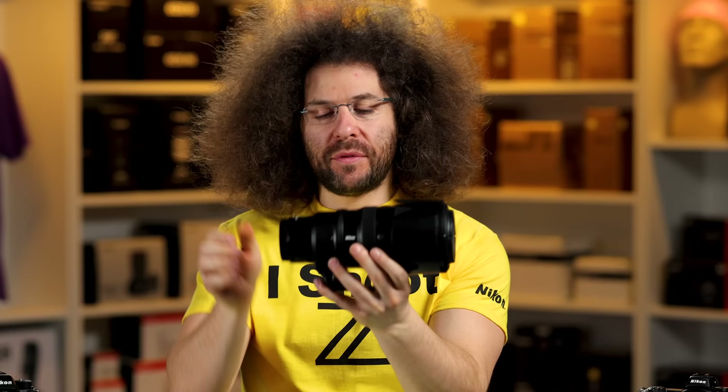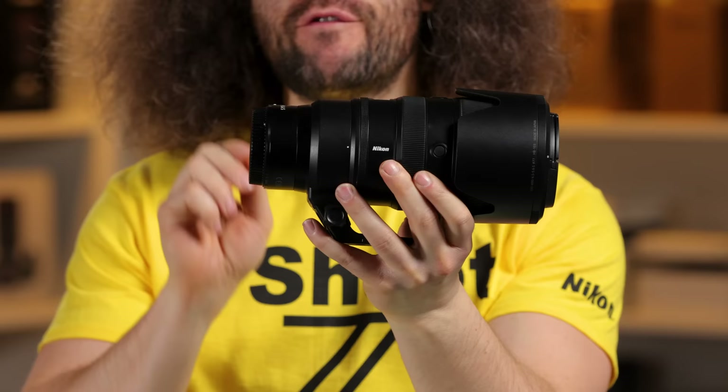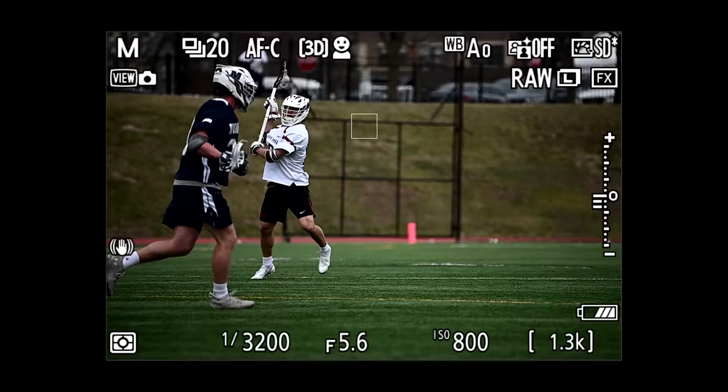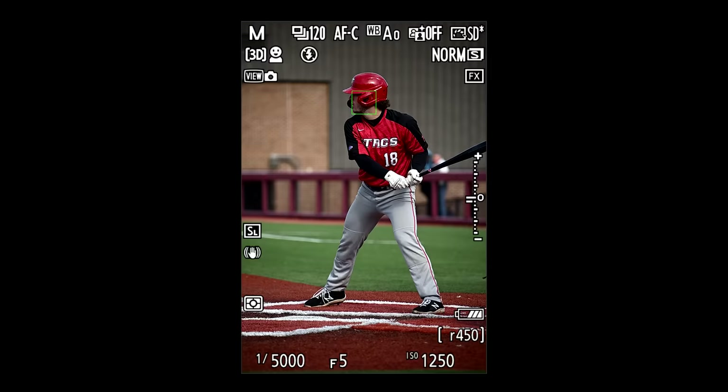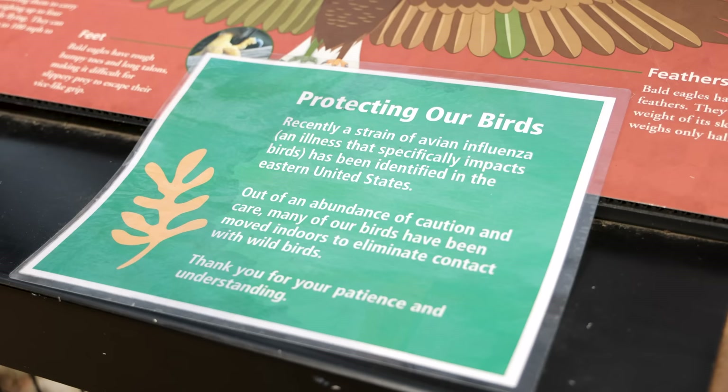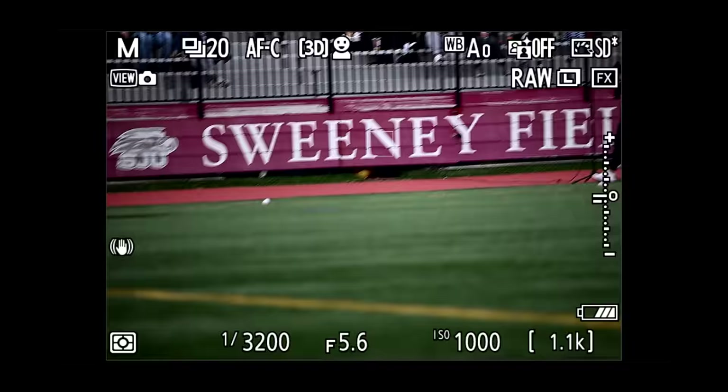Jared Polin, Froknowsphoto.com, and this is a review of the Nikon 100-400mm Z 4.5-5.6 zoom lens. I took this out to shoot two different things: I shot lacrosse and I shot baseball at St. Joe's University. The day before, I went to the Philadelphia Zoo hoping to photograph some birds but found out that all the birds were no longer on display because of avian flu, so I couldn't shoot birds.